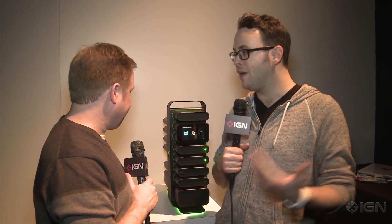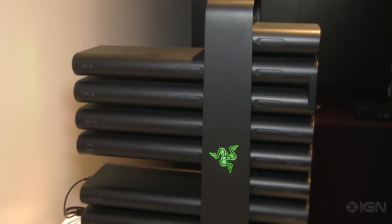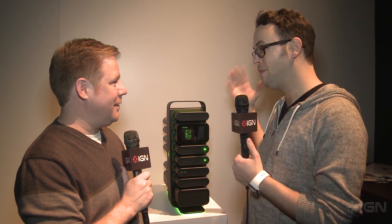This is Razer's new modular PC concept. It's very much just an idea right now. Like last year — or the year before that actually — they did the Edge gaming tablet and they kind of just got that out there, got people to see what they thought about it. They're doing the same thing this year, but this time it's with this super intense looking modular PC.